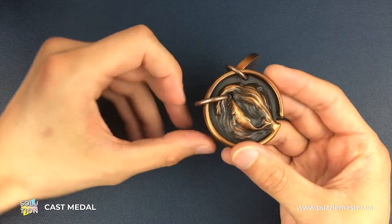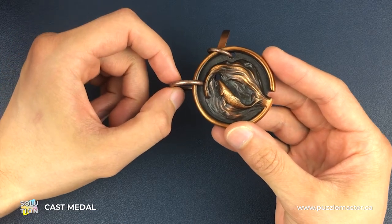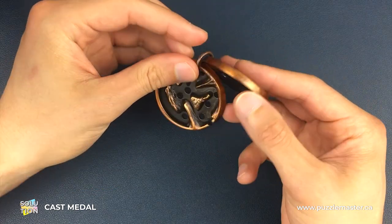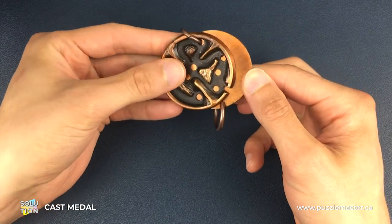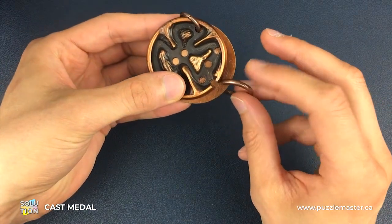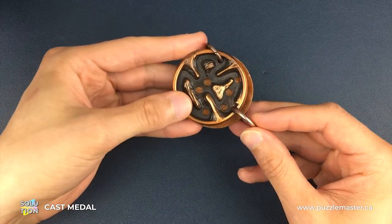The first thing we need to do is unhook the ring and bring it out to the left-hand side, leaving it around this area. Then we flip over to the opposite medal, put the medals back to back, and at the same time connect the ring to this medal. It's around this position, and then we slide on from there.